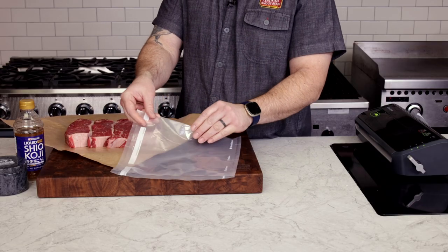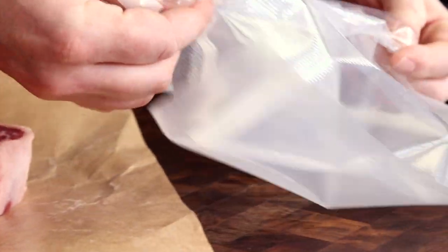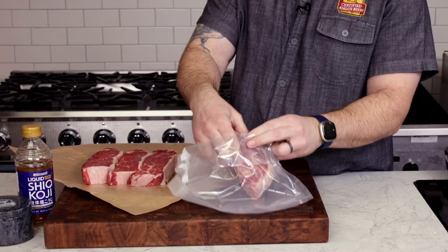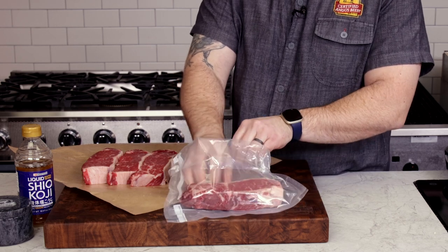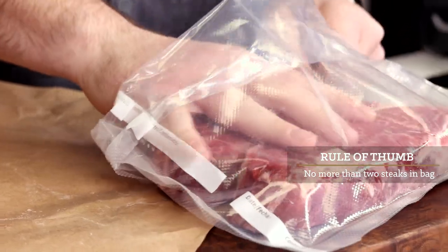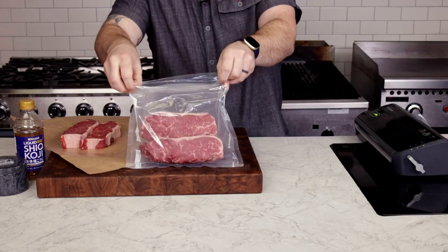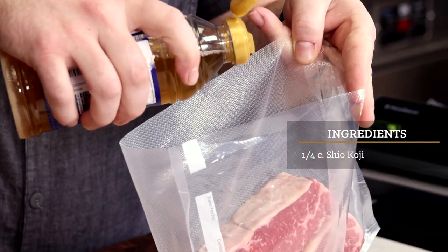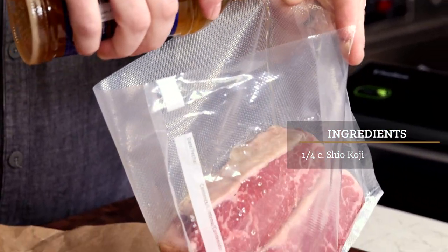For this method, we'll sous vide the steaks with the shiokoji after they marinate for a while. You can vacuum seal or use a heavy duty Ziploc bag. I would suggest only putting in two steaks per bag — any more and it may be a little hard to manage. We use about a quarter cup of shiokoji so that there is just enough to coat the steaks.